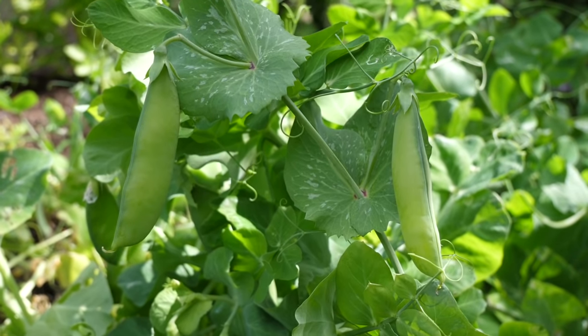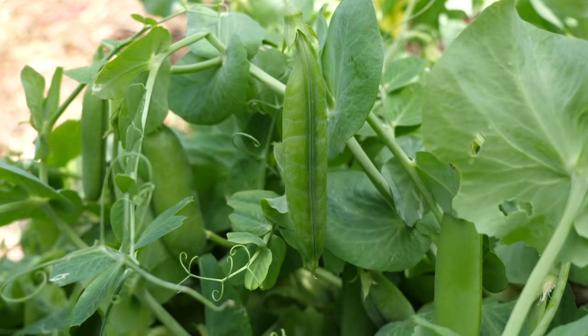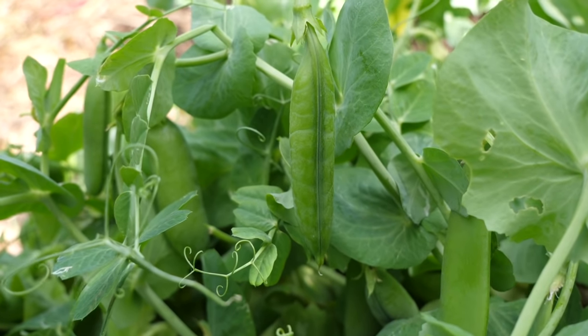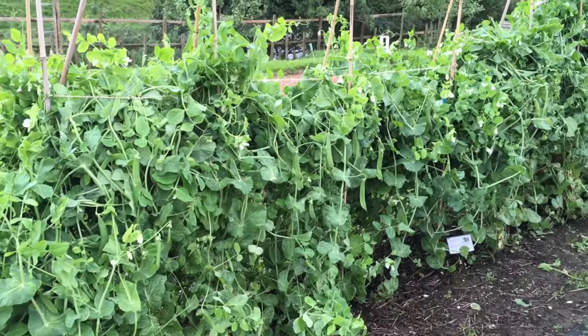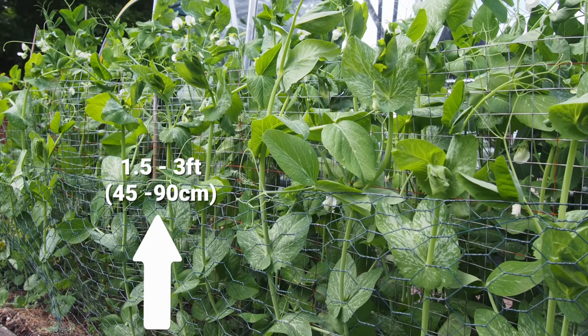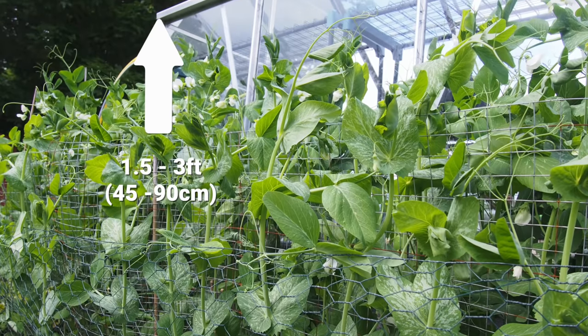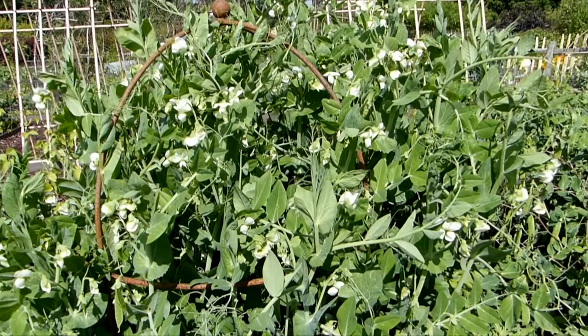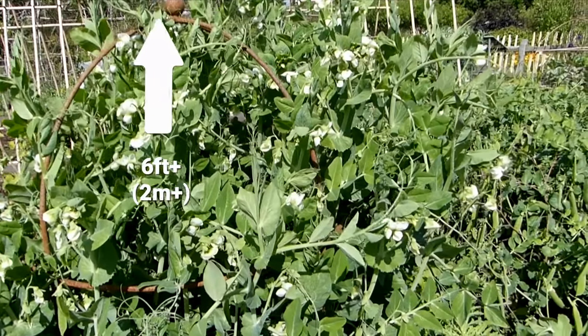Peas sold as early varieties mature quickest, ready to pick as soon as three months from sowing, while maincrop varieties take up to a month longer. Height can vary too, with bush or dwarf peas typically reaching 1.5 to 3 feet or 45 to 90 centimeters tall, and pole or climbing peas stretching as tall as 6 feet or 2 meters plus.